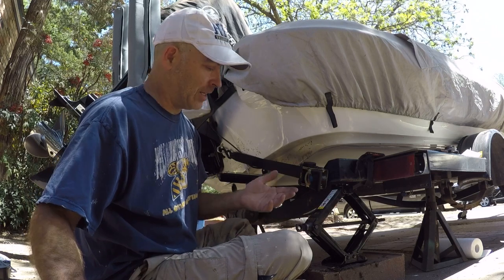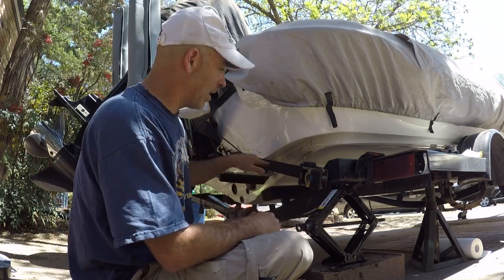If you wait to tighten that up until you've got the strap in, then you get the right angle there.